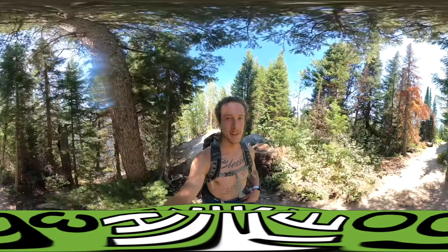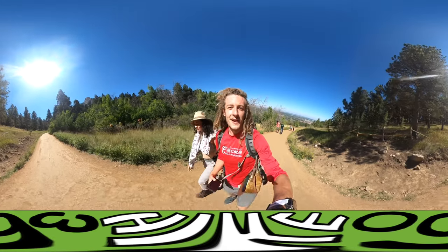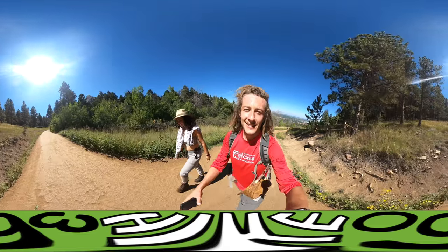Hello my friends, my family, and my followers. It's Hike360 here. I'm here to give you a new hike this week.